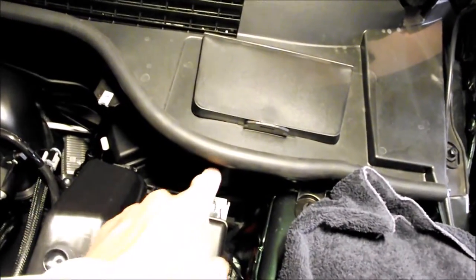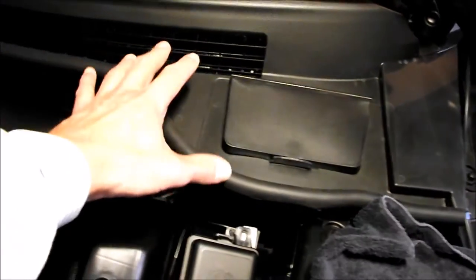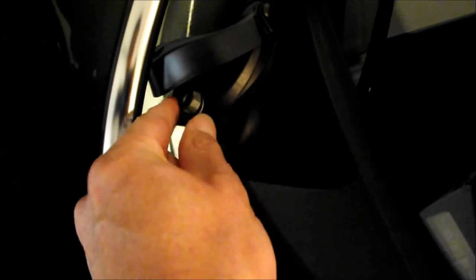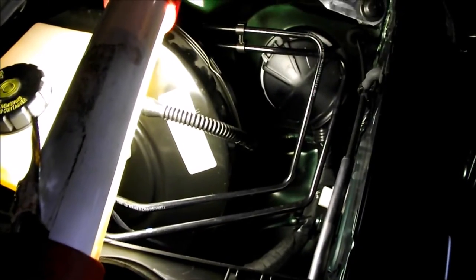To get the wiring into the engine compartment you have to pass through the firewall and through another connection further back. The only way to get to all that is to take this thing off, which means you have to take the wiper blades off. I used a puller to take off the wiper blade on the passenger side, and on the other side I was able to get the blade off with a vice grip, saving me having to take the hood off. Now with the cover off you can see the master cylinder wiper linkage and the cover where the wiring goes through the front of the dash — we'll take this cover off to get that wire through.